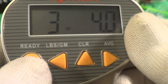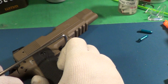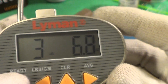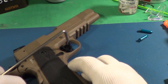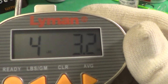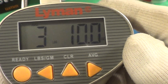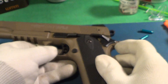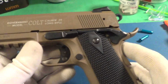Let's do another trigger pull. Second trigger pull: three pounds six point eight ounces. And the last trigger pull is four pounds three point two ounces, for an average of three pounds ten point zero ounces. It's really good — it's really a good trigger. So that is Trigger Pull Thursday for the Colt Railgun, 22 caliber.